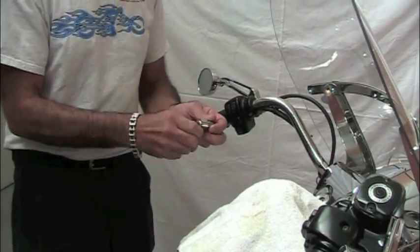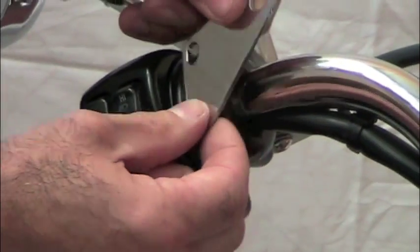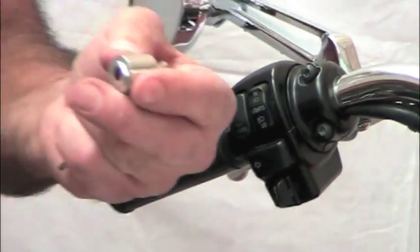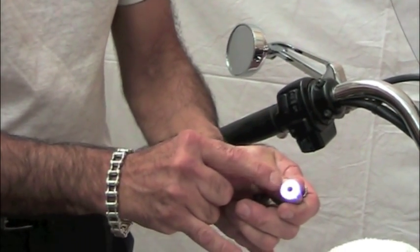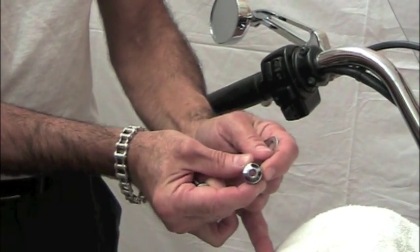When assembled — these pieces come unassembled — this bracket will go on either the left side, or you'd reverse it and it would go on the right side. I like the left side so you can keep one hand on the throttle and still grab your beverage on the left. There's a spacer that spaces the cup holder off of the plate. That spacer, if you look closely, has an oval protrusion at one end and a little round boss protrusion at the other.